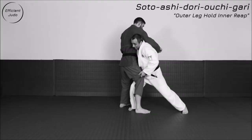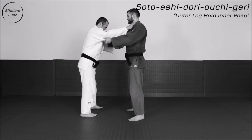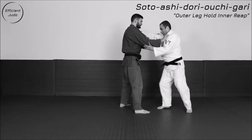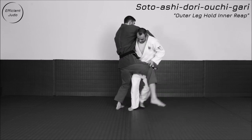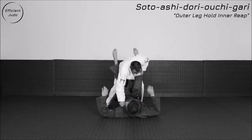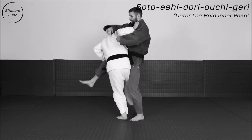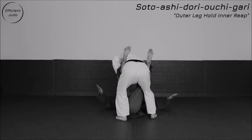This is reminiscent of Ashidori Ochigari, here demonstrated by Efficient Judo. You can see you grab the leg, back step, enter with Ochigari, and rotate to get the takedown. So instead of pressing the throat, you're obviously going to have a lapel grip — and throat pushing in Judo is illegal. He enters kind of like a Te Guruma feint, but finishes it with Ochigari as he grips the lapel and rotates.